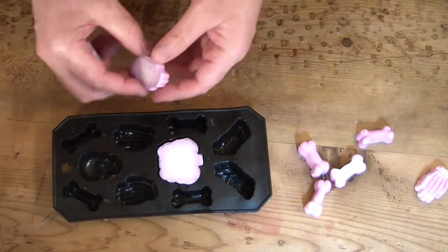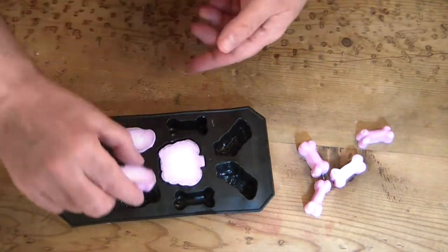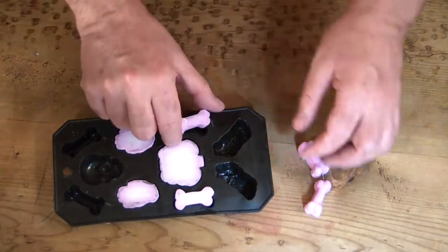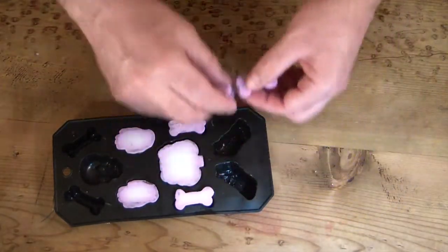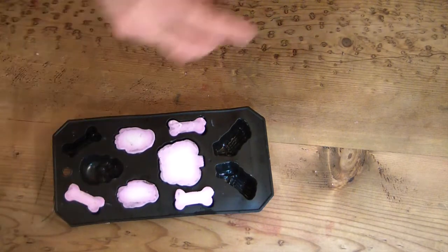All around the edges and on the bottom where it touched the mold turned pink. So I decided, oh well, I give up, and I just left it. And when I came back, this is what I found.